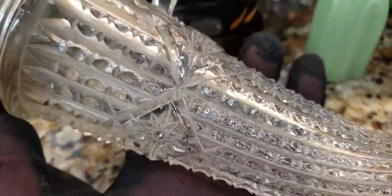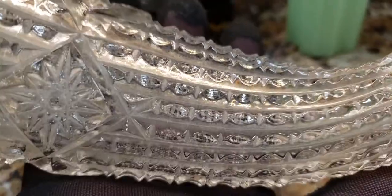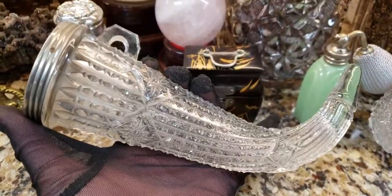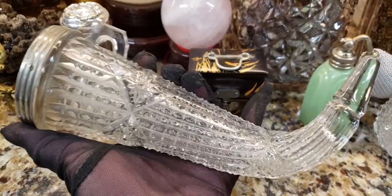So this is interesting — this is zipper-cut glass. I don't know if you can see the little jagged edges, and it has what appears to be a little star pattern over here. I'm not an expert on glass, but this piece is sensational and it's very, very heavy.